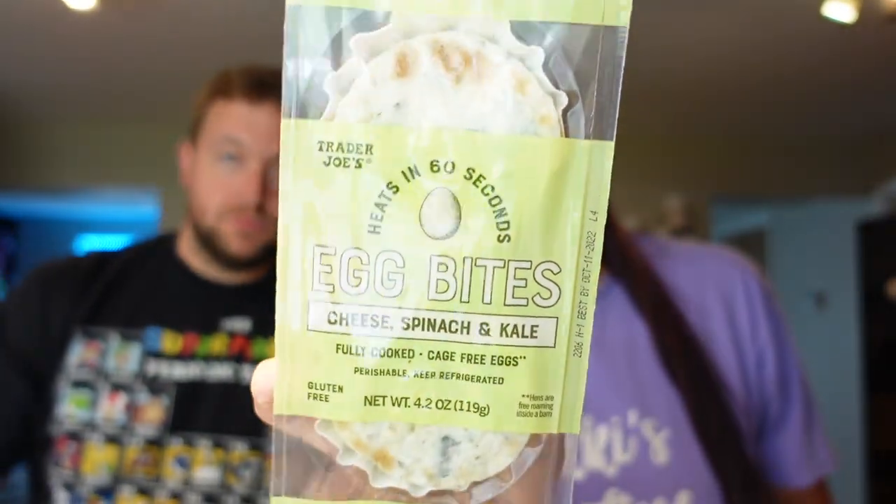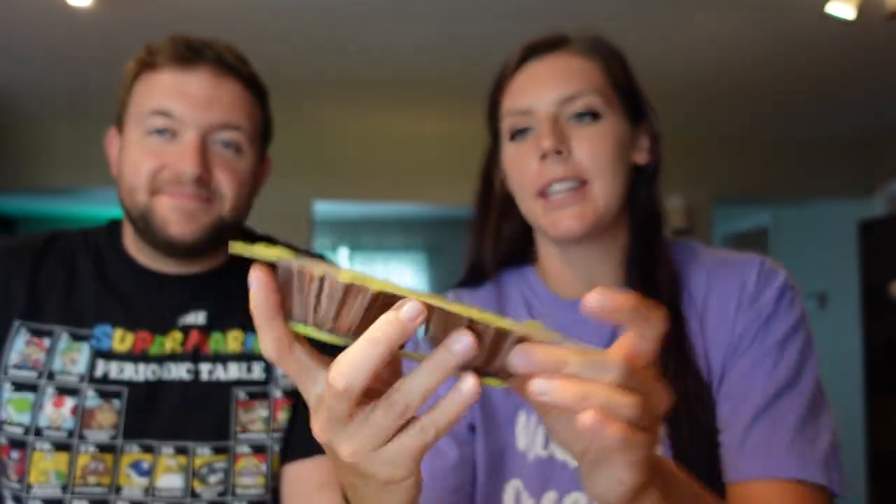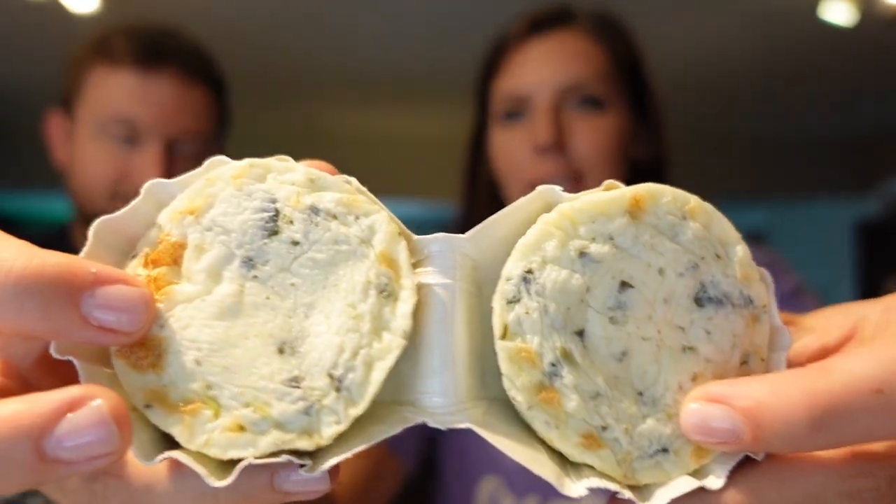Starting with salty things: we have Trader Joe's egg bites, similar to the Starbucks ones. They come in paper cups, there are two per pack — cheese, spinach, and kale, fully cooked and gluten free. For both of them it's two points, so one point each, eight grams of fat, 150 calories, seven carbs, and 12 grams of protein. We microwave them in the paper cups for 60 seconds as directed.